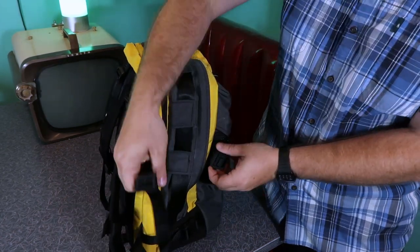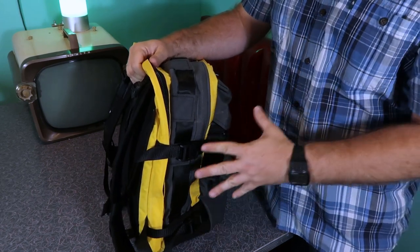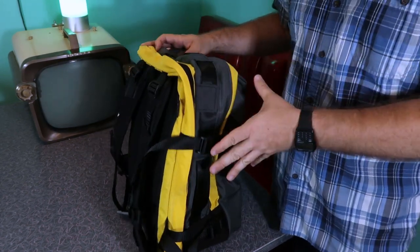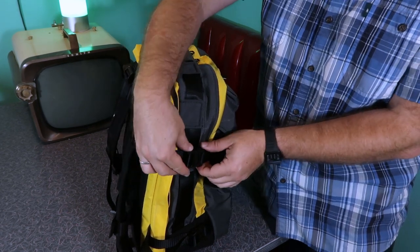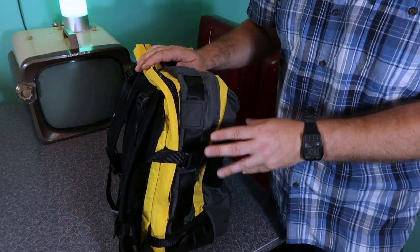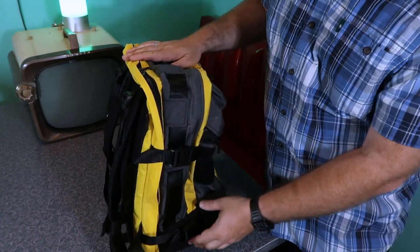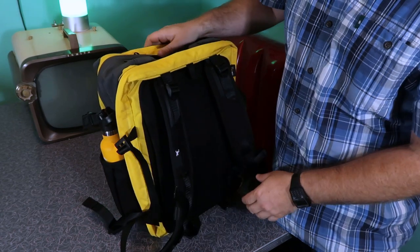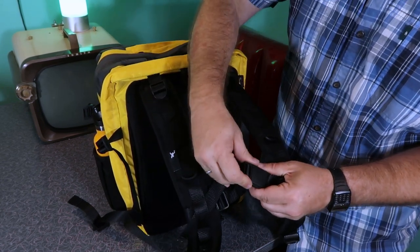Next we've got the magnetic Fidlock compression straps — these buckles let you cinch things down. These were upgrades; you get two on both sides. When I first got this bag in, everything was cinched way down and I thought it was so much smaller than I thought, but then I realized — these compression straps really work. They guide themselves and you can do it with one hand. Without this upgrade you'd get plastic buckles where you have to squeeze to release. This is definitely the better way to go. I also got the sternum magnetic Fidlock buckle — it's a different buckle but part of that same package.